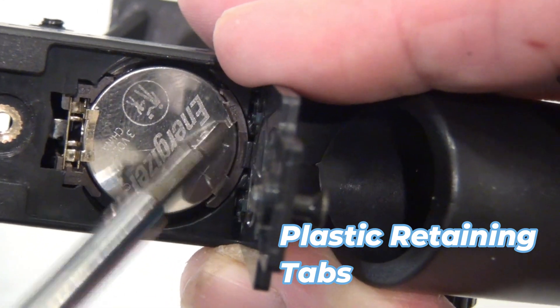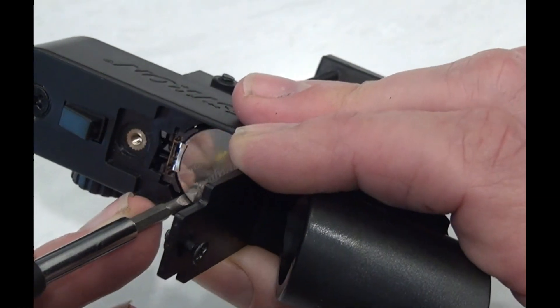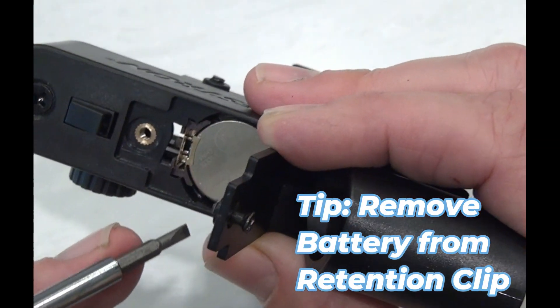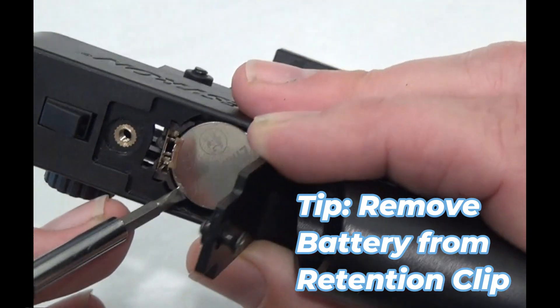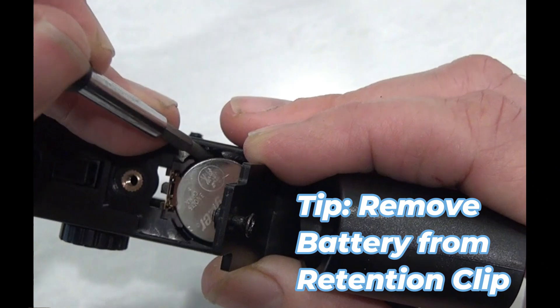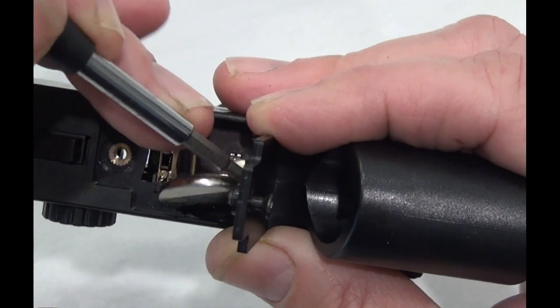To remove the battery, you're going to gently pull up on the battery on the side with that retention clip. That metal clip will move and it will let the battery pop out. You can see there the battery comes loose from that retention clip side.